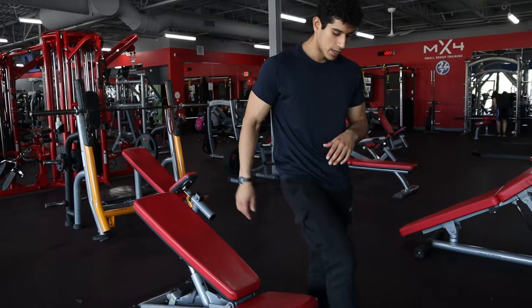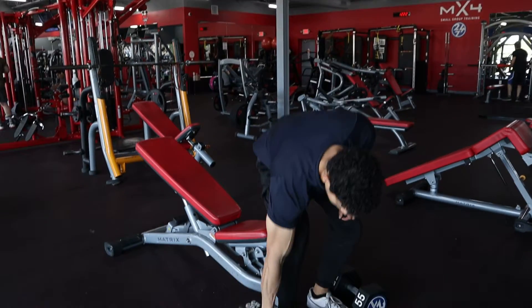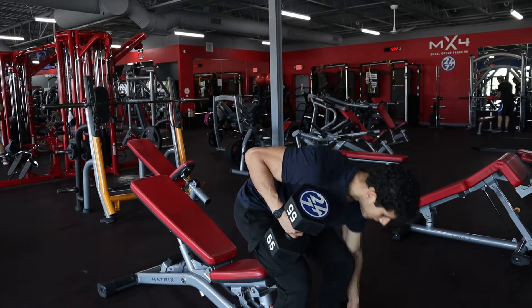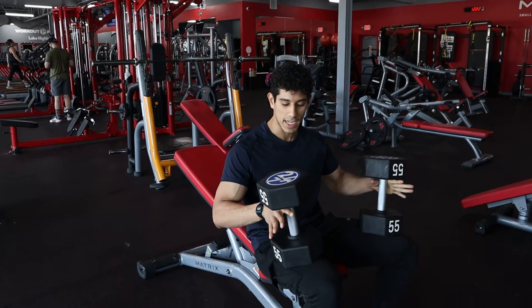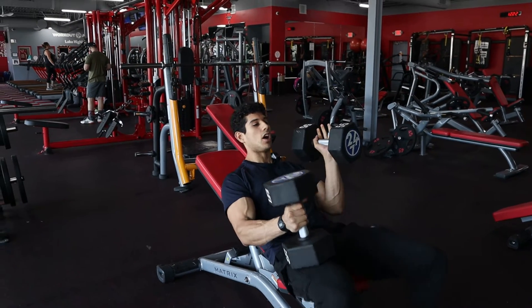Once you've got it set up, the easiest way to get those dumbbells in position is while you're standing — put that on the thigh, put that on the thigh, go ahead and take a seat, make yourself nice and comfortable. And now you use those thighs again to help them get hands on the way up.